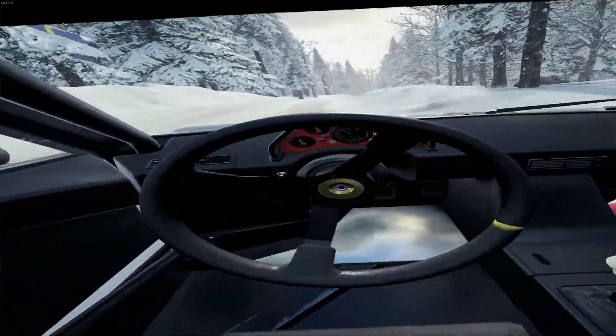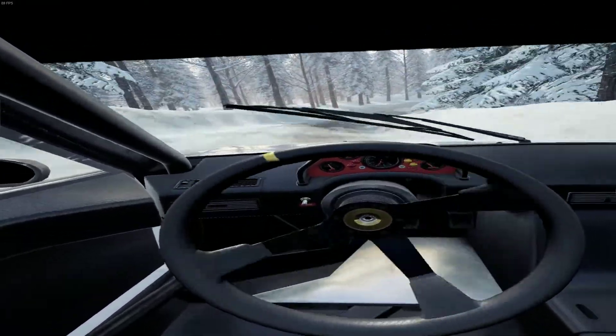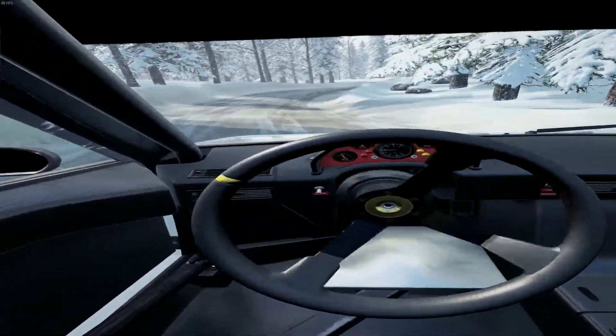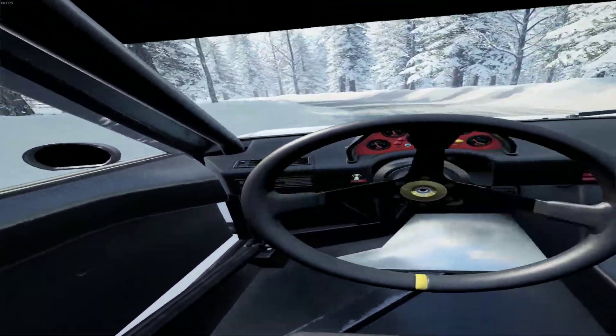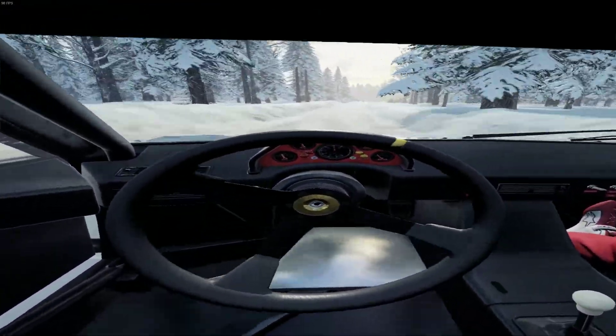30. 3 right of a crest, opens very long, tightens. Into 3 left. Very long, opens middle of a crest. 50. 6 right of a jump maybe. 30.